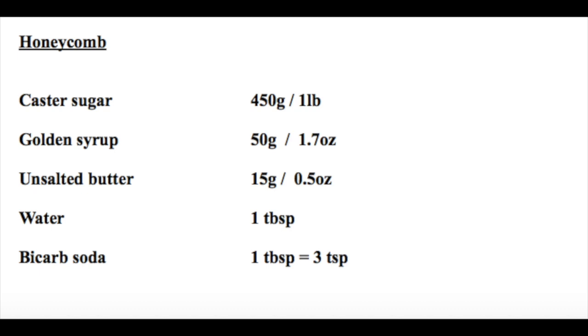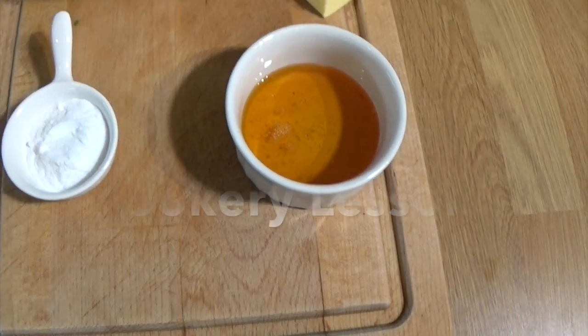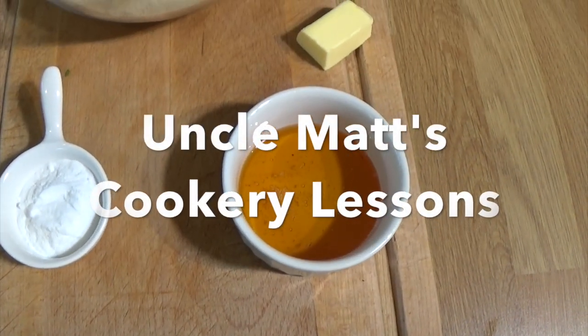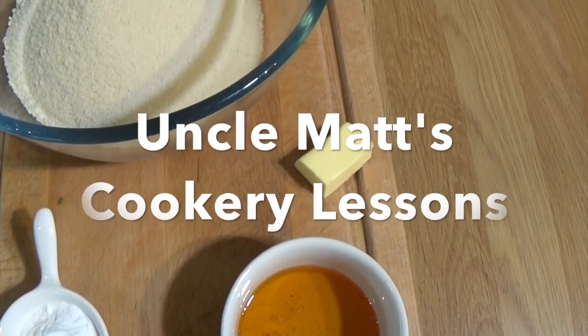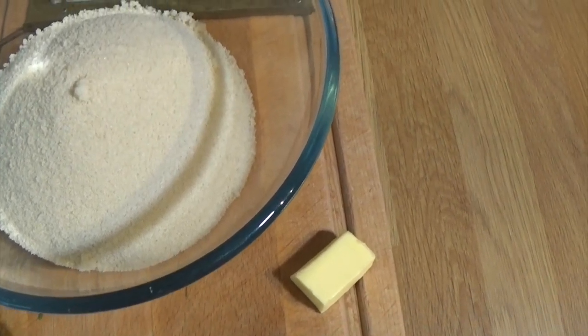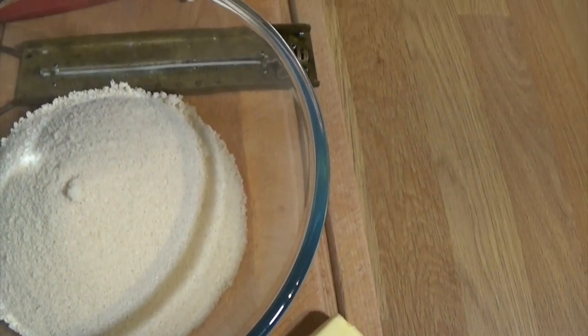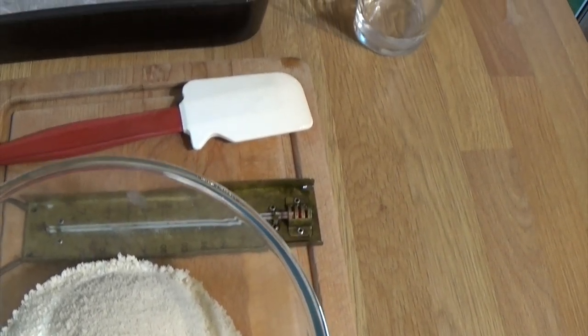If you've ever fancied making some honeycomb, let's do it. Here's the recipe: golden syrup, bicarbonate of soda, unsalted butter, golden caster sugar. Pretty much any sugar is okay - avoid the very dark ones like muscovado, which will go too dark. I use a sugar thermometer, although an electronic thermometer should be fine.